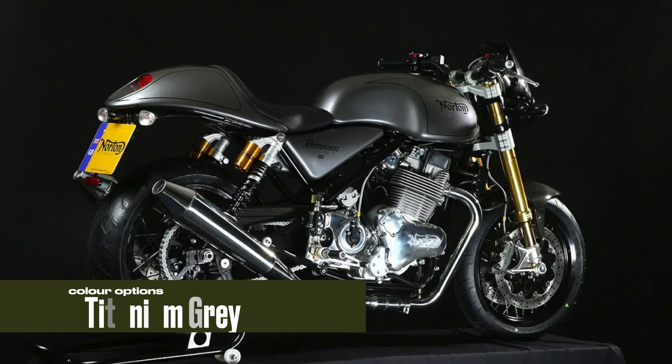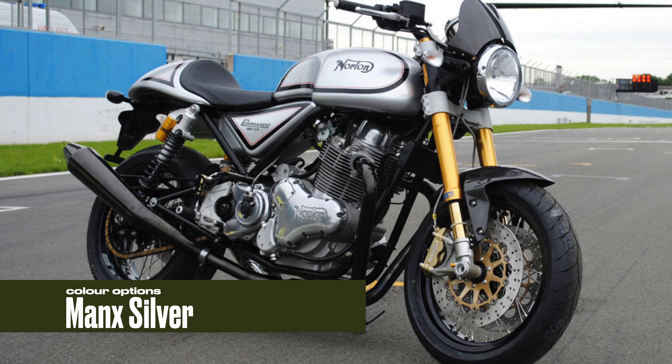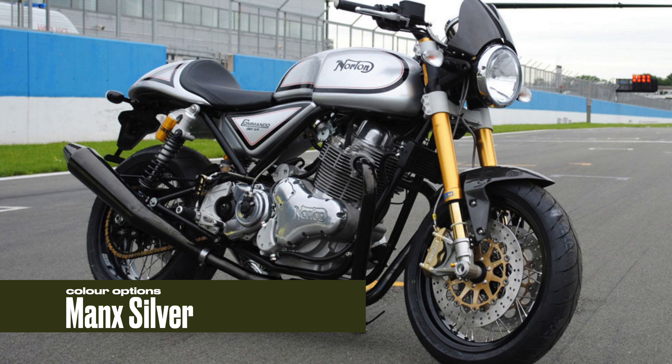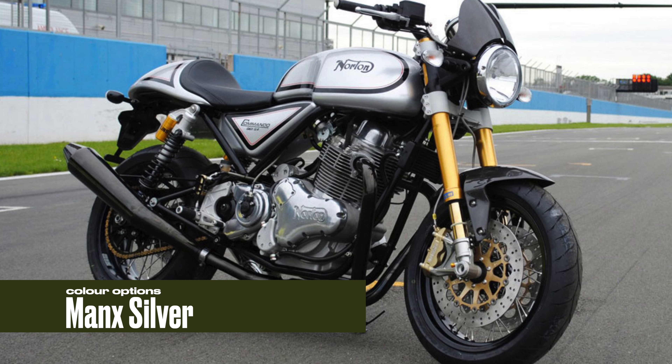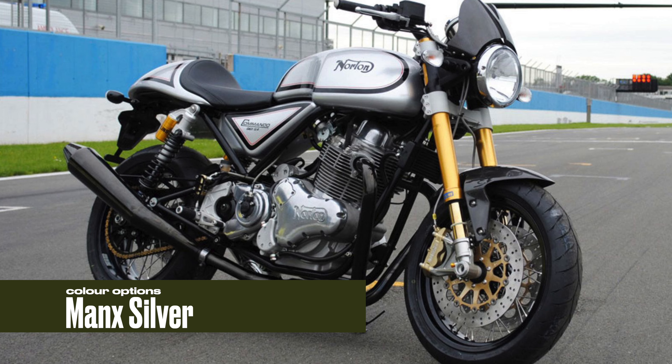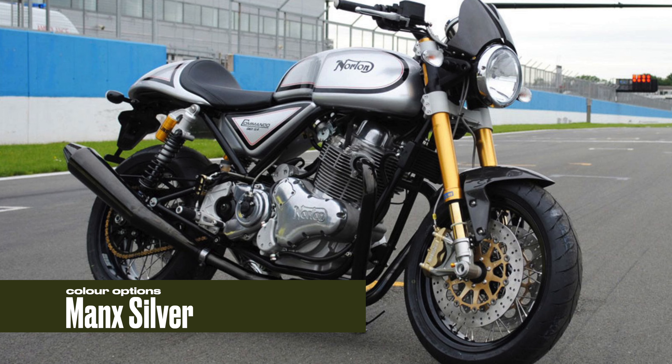This is not a standard paint job. The standard colours they came in: white, black, red, green, titanium, and silver — the silver Manks with the red and black pinstripe.